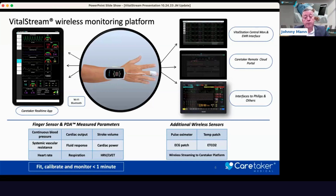This is a scalable system, which includes the ability to bring in other wireless sensors including pulse ox, temp, ECG, and end-tidal — all to our wearable hub, which then streams to our Caretaker app, which you'll see here on the left side of the screen with my cursor. That allows you to see real-time data sets coming in from the finger and the additional sensors if needed. It can also beam wirelessly to our central monitoring station called the Vital Station, which is also an aggregator.